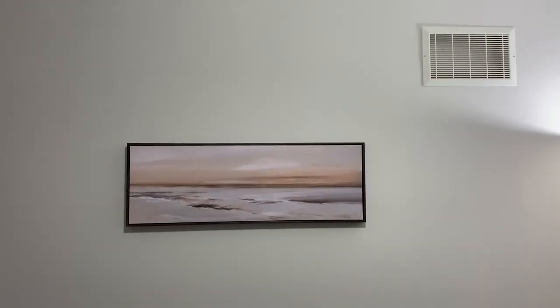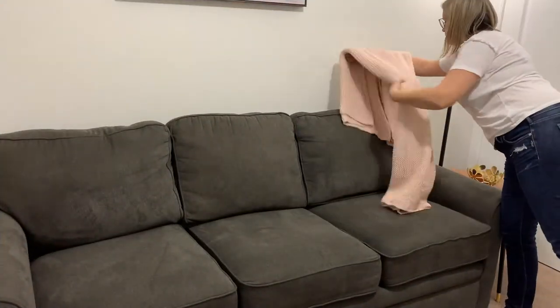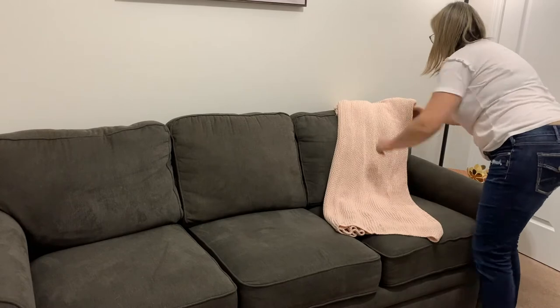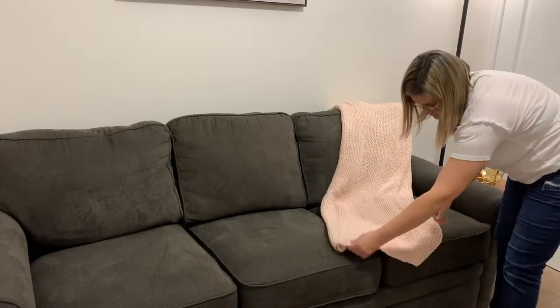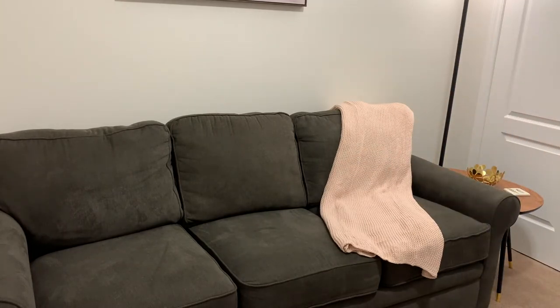Above my couch I wanted to add a picture, and I found one at Home Sense — it's a simple look with a bit of pink and a dark wood frame that goes well with the other wood shelves in the room. I also found a throw from IKEA that I absolutely loved as soon as I saw it. My couch is so large and dark, so just adding a pop of color really breaks up all that darkness on this side of the room.